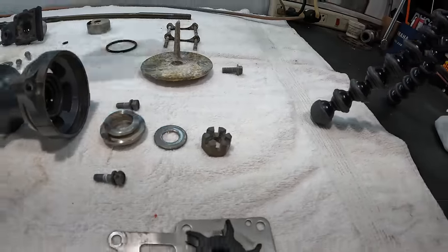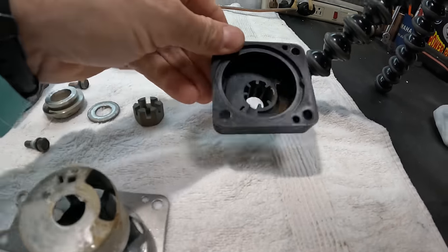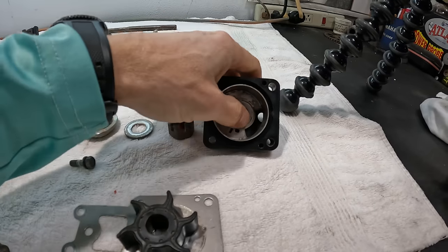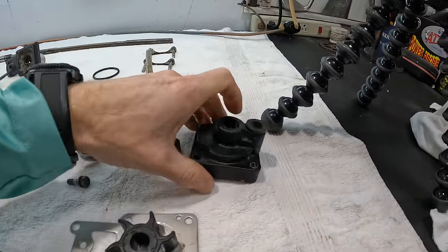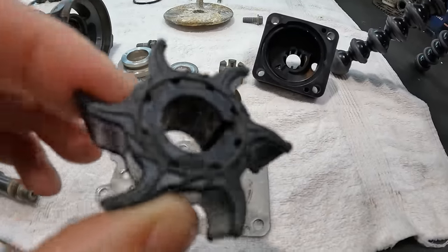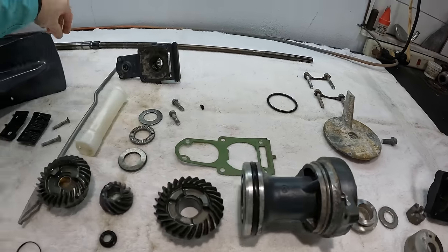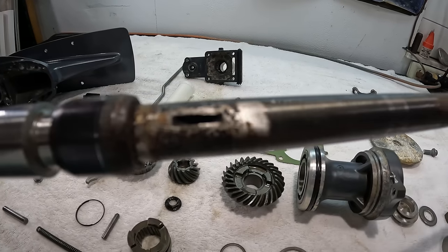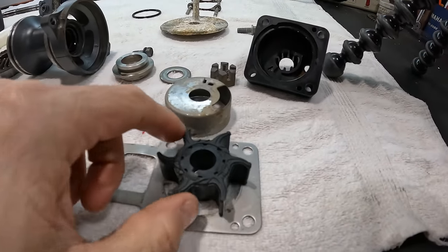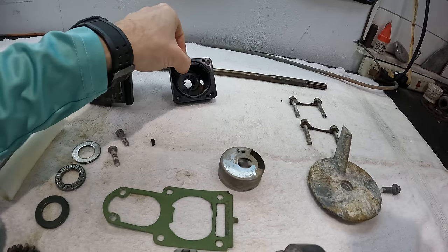Our impeller sits on the drive shaft like this, so as the drive shaft spins, this spins like this. The water comes up, the impeller pushes the water over, and then that goes through this cup right here. This cup sits on top of the impeller inside of this housing, and the water will go through the cup — that little hole right there — and up through there to the power head. That is your water tube. The impeller has a little area called a keyway, which is what this is — they call this a woodruff key. The woodruff key actually sits inside of the drive shaft right there, and that key locks the impeller on it.